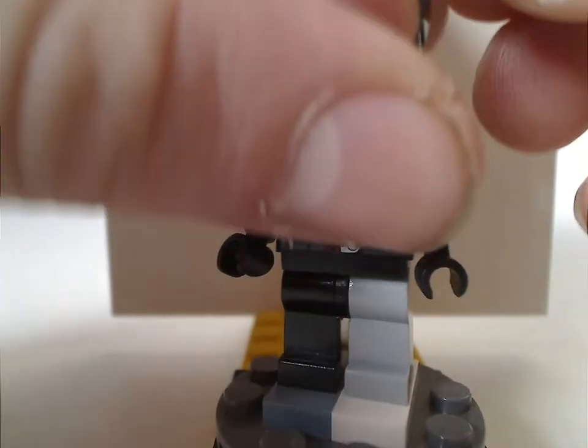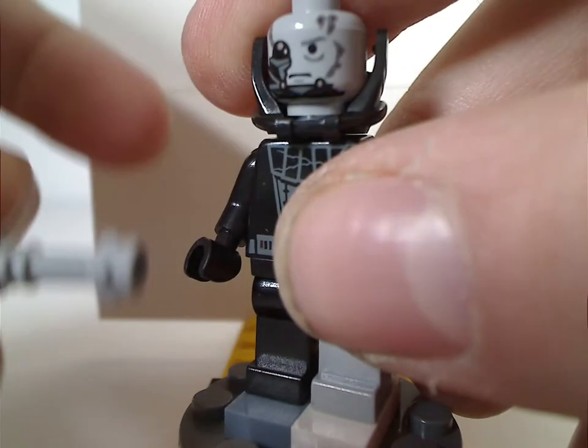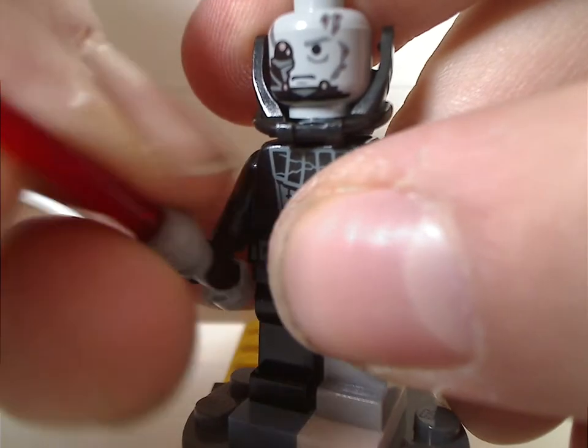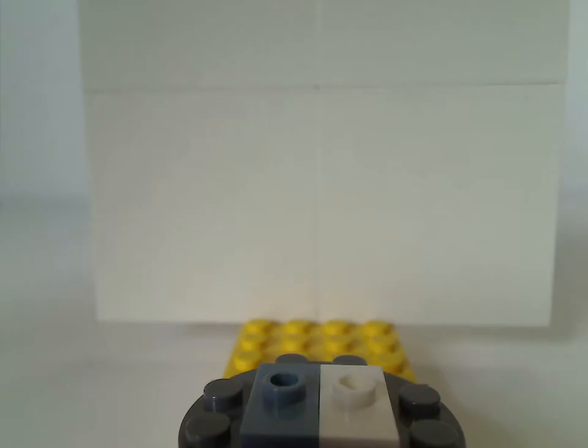And the lightsaber is the gray color that they started using at this time. Not sure when they started using the regular silver color, but yeah.